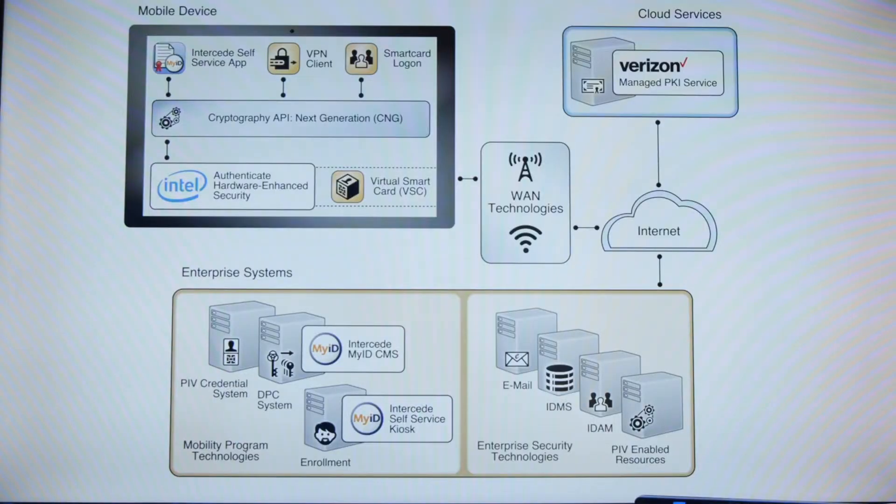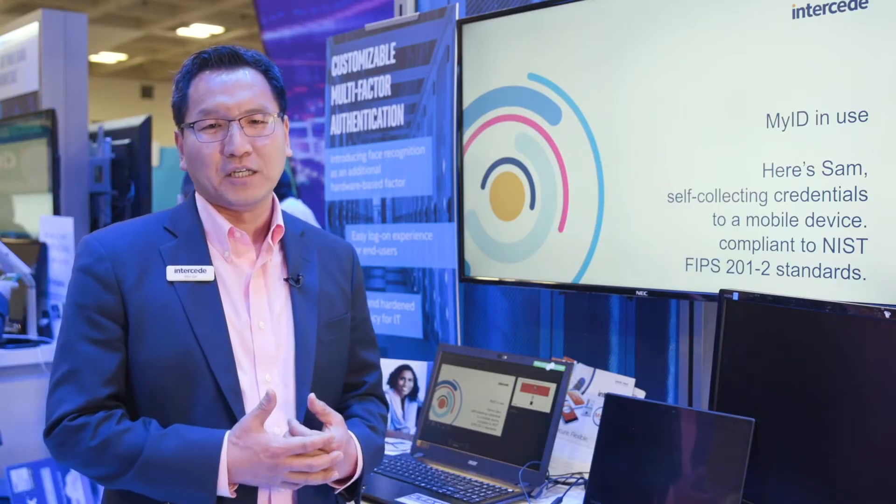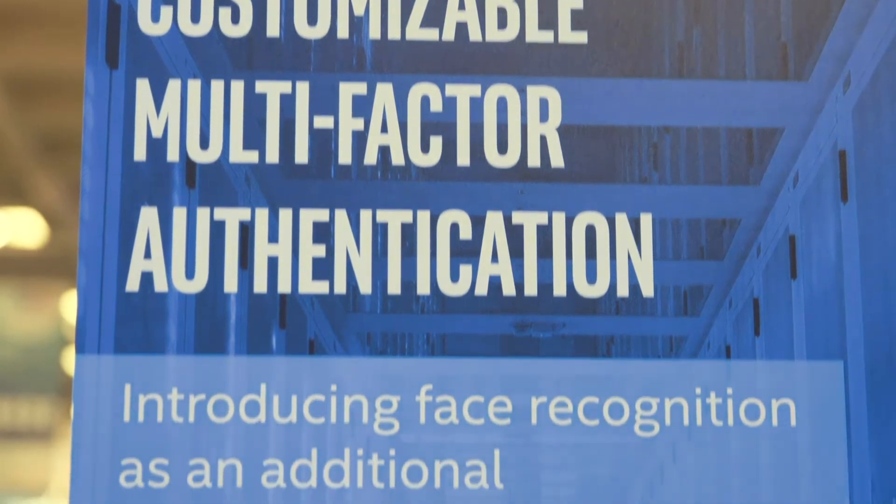MyID is a credential management solution that's all about issuing and managing the lifecycle of credentials. Intel Authenticate provides the hardware-backed security that can sign and encrypt a software credential.